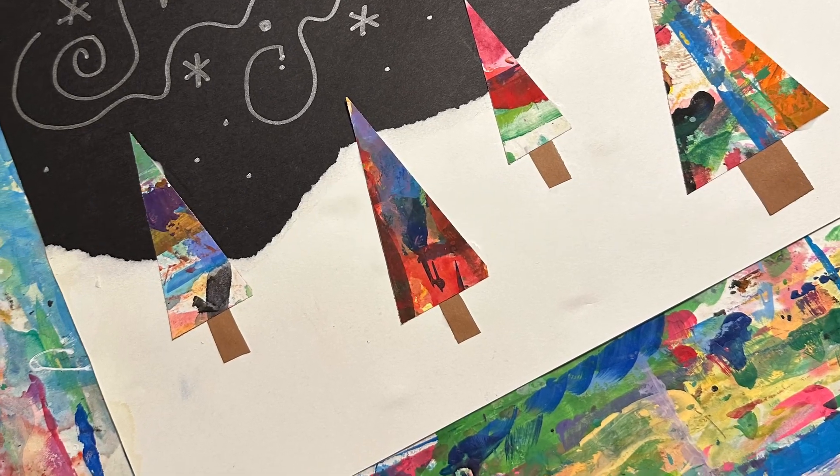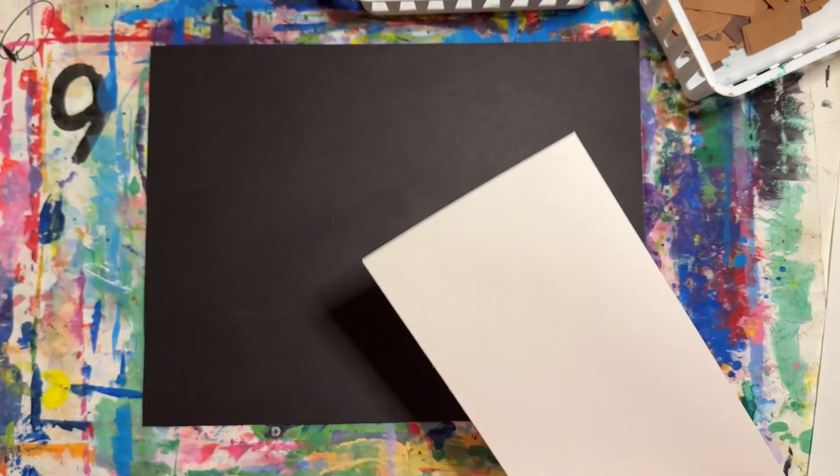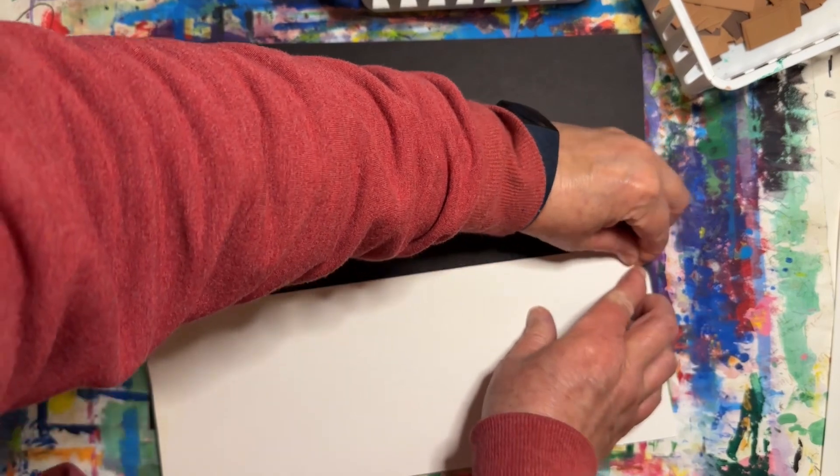Hi Wade Artists! Today we're going to be creating some holiday trees at night. This is considered a landscape because it is a picture of the outside.